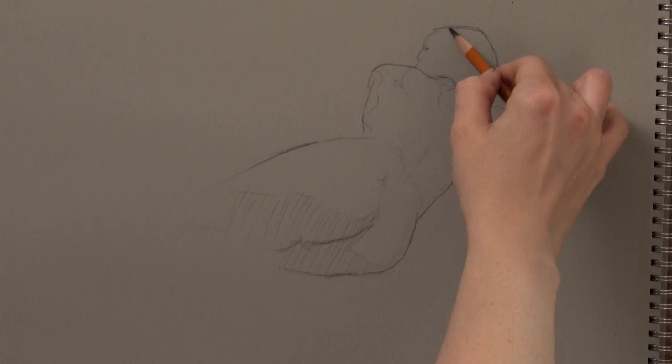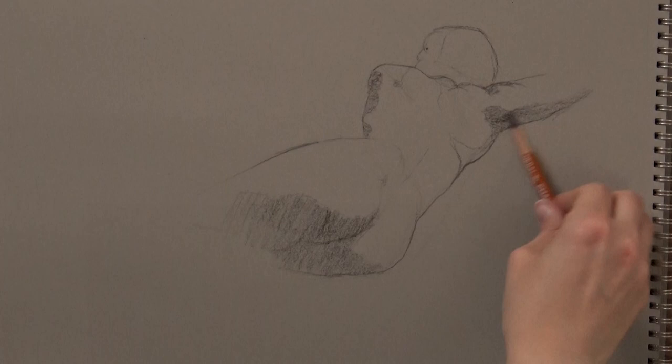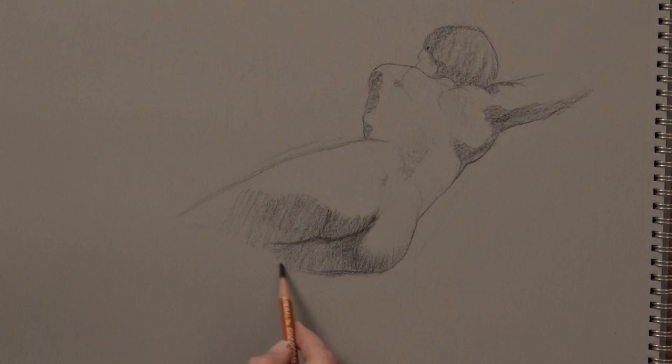By the way, if you want some real-time tutorials, practice videos, and piles of downloadable photo references, head over to my Patreon at patreon.com/schoolofrealistart. I've got all kinds of figure drawing references and help there for you, and I even take requests for future tutorials.